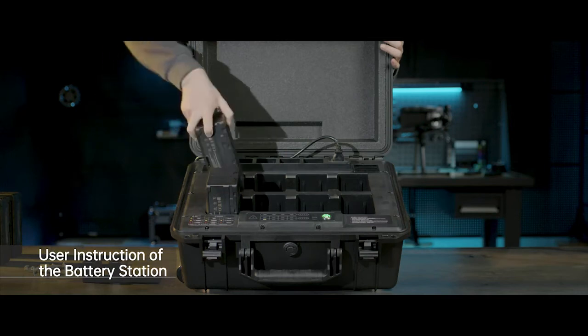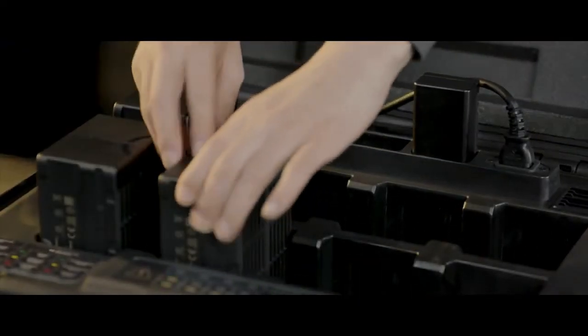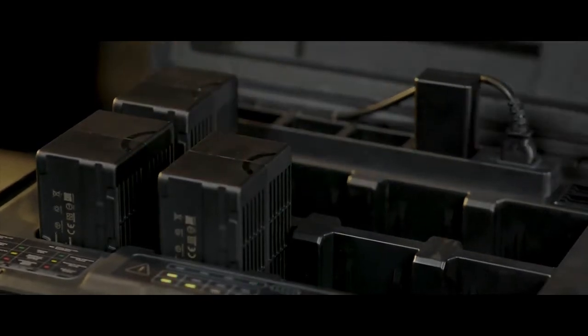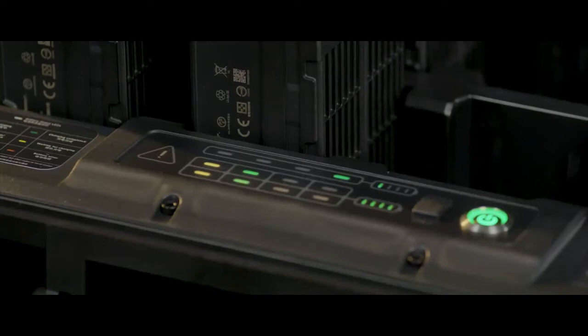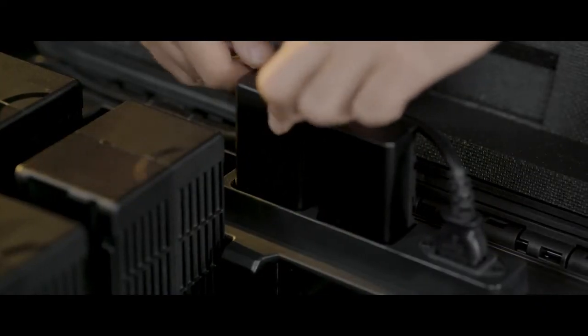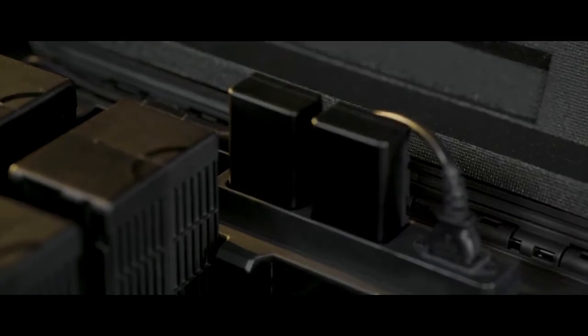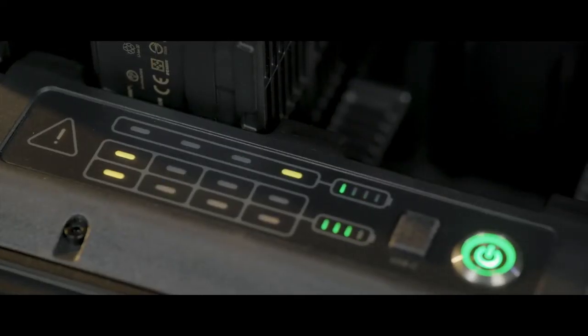Mount the batteries in the battery station for charging. When charging TB60 batteries, the battery station will charge the two with the highest voltage first. When the operating temperature is between minus 20 degrees Celsius to 15 degrees Celsius, batteries will be automatically heated in the power station. When charging WB37 batteries, the one with the highest voltage will be charged in priority.